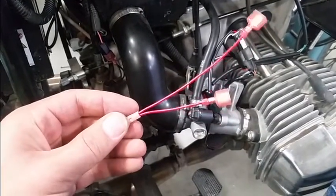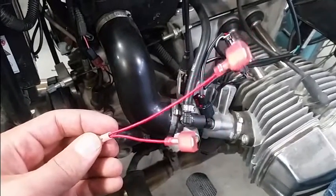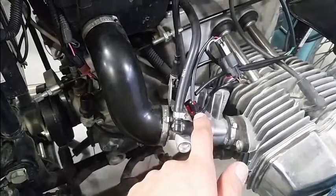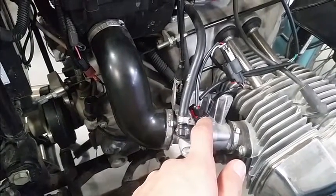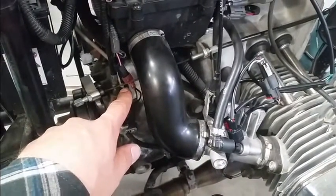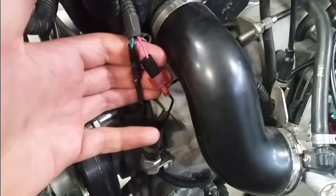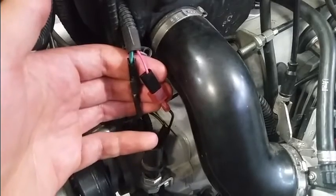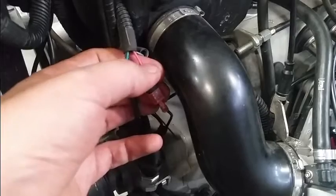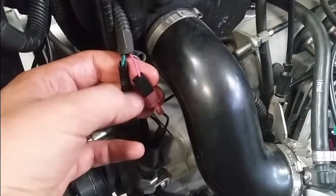Now we're going to talk about this additional connector harness that was included in the kit. This is going to give our EJK 12-volt power. Normally we get 12-volt power from the fuel injector, but on the Ural the injector stays powered up all the time, so we need keyed power. We're going to get it from the brake light switch back here. There are two connectors back there — we're going to be pulling power off the one with the pink wire coming out of it.